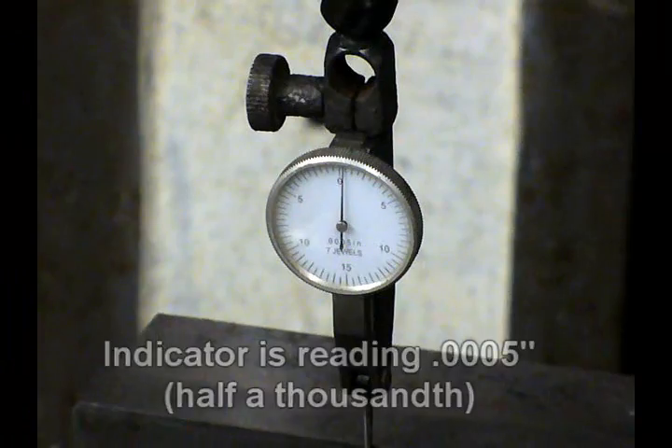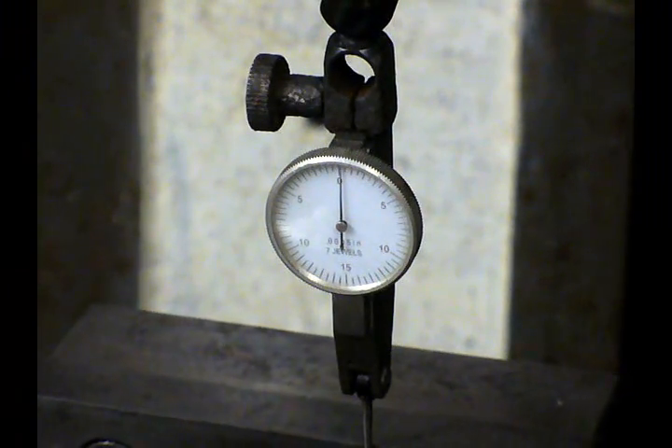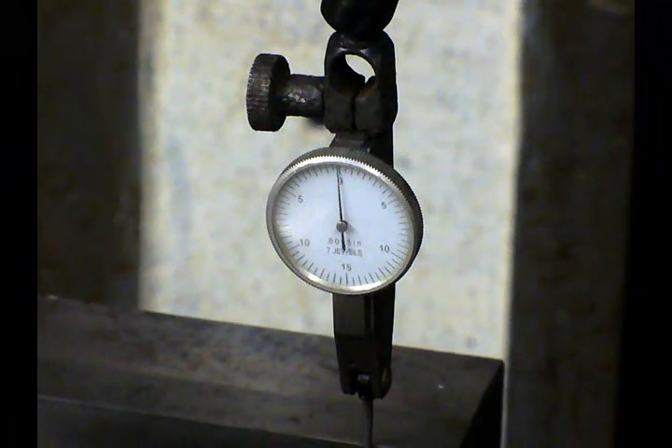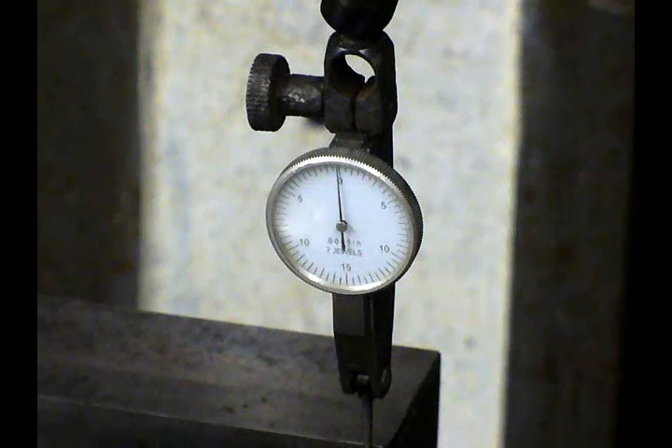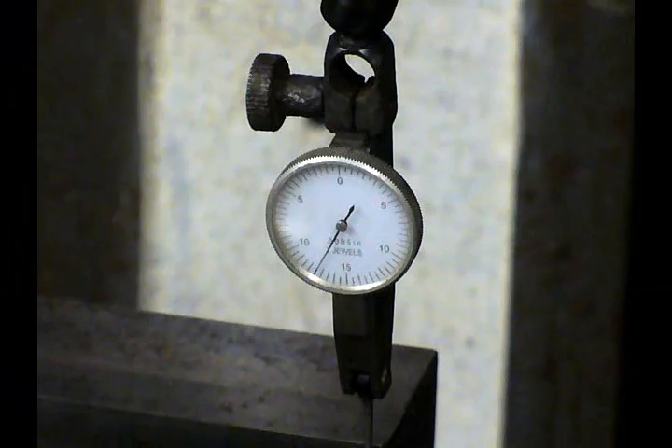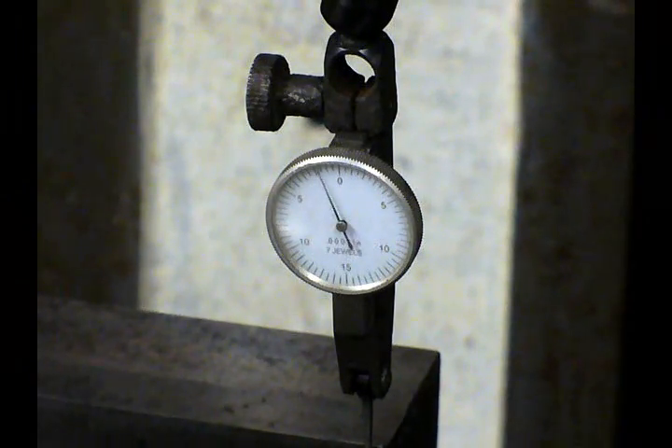It takes two or three minutes, tops. If anybody's telling you it takes 20 minutes to do this, they're just doing it the wrong way. The problem most people have is they hit it too hard — when you do that, you're going to have problems. What we want is gentle, gentle little taps. I'm going to show you how gentle the tap is: barely moving it — that's a half a thousandth. That's the kind of tapping you want to do. You don't want to hit it hard because that's what happens. So we want very, very gentle little taps.